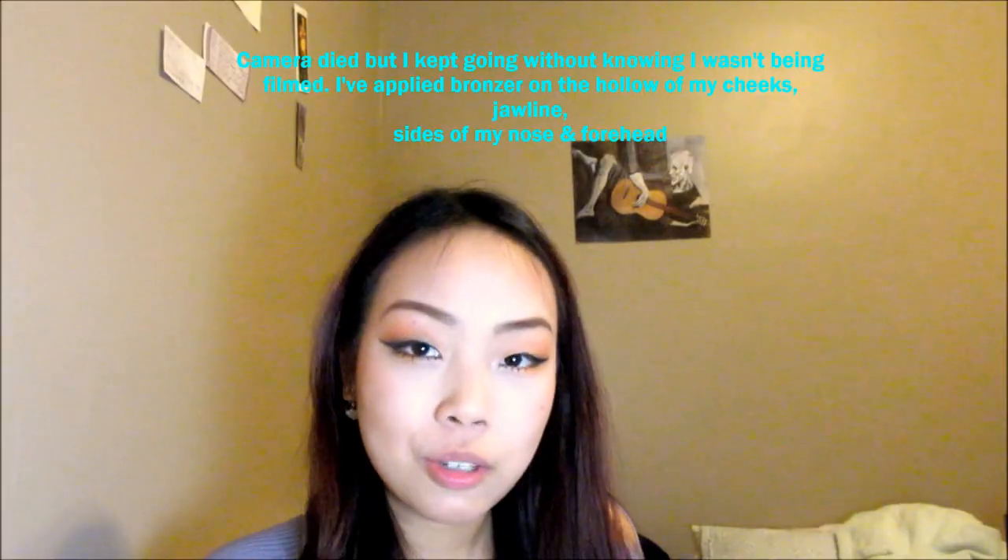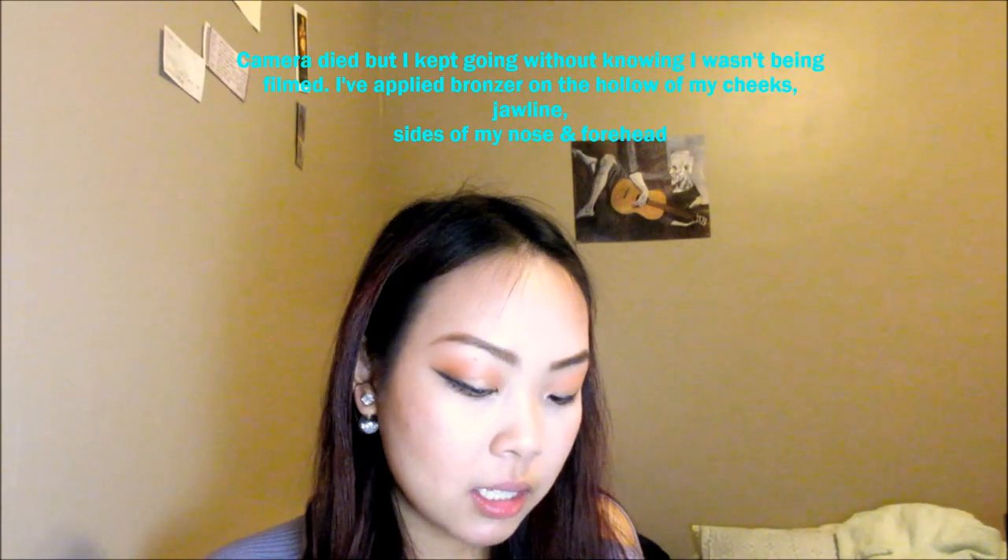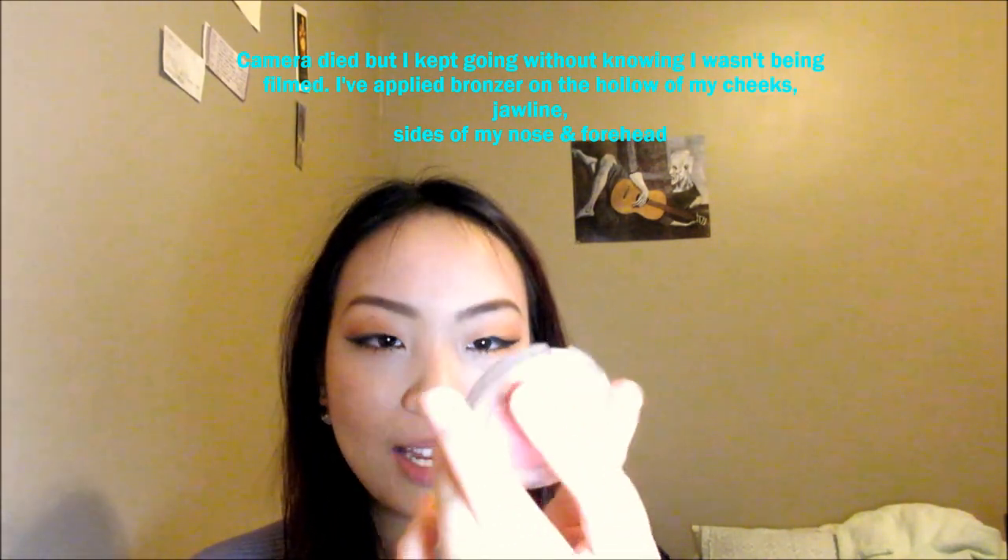Now we're going on to contour. I am using the New York Color Smooth Skin Bronzing Face Powder. Next we're gonna go on to blush — this is from The Body Shop in shade 03. It's really old so I can't really see the label anymore. Swirl your blush brush, tap and apply.